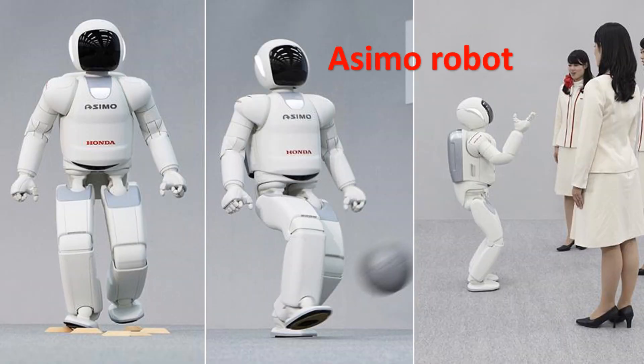Osimo Robot is a humanoid robot that can help you with your daily tasks. It is used in houses, buildings, and at job sites. It has 34 degrees of freedom, so it can move a lot.